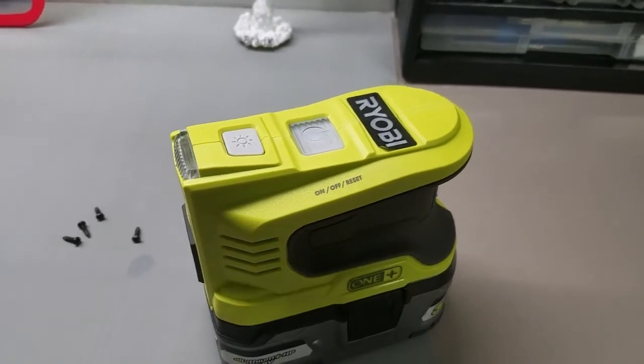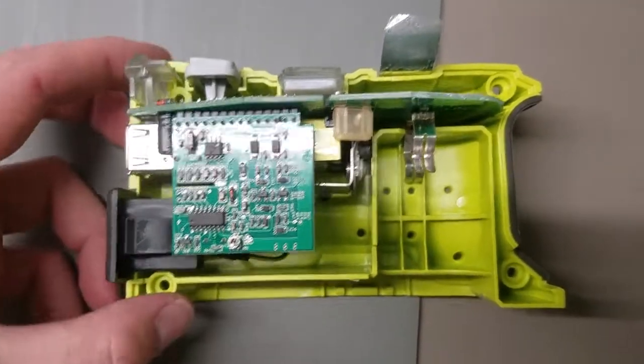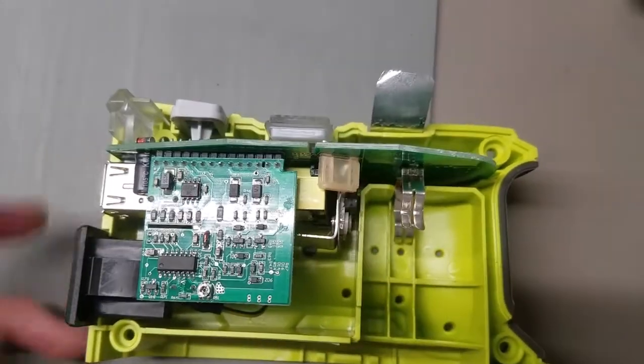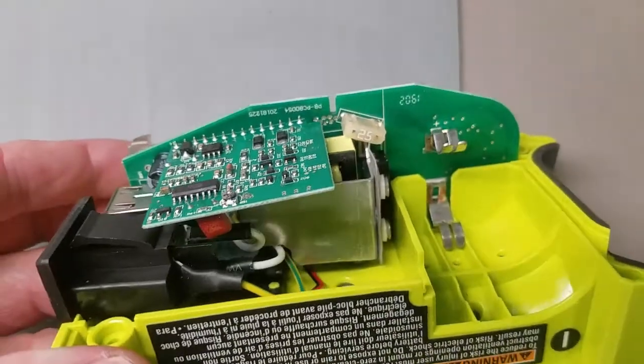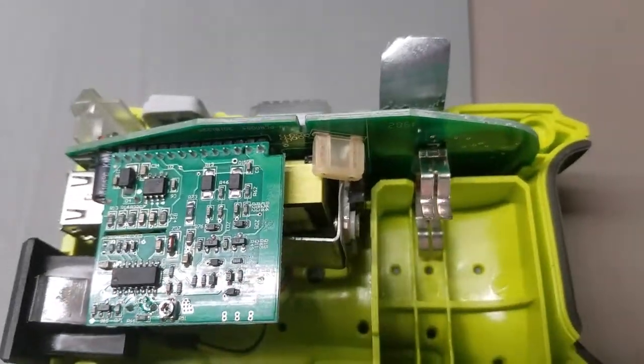So I opened it up and I'll show you what I found. Alright, so here you can see everything. The first thing you should notice is the fuse right here — an automotive blade style fuse rated at 25 amps, and it's blown.